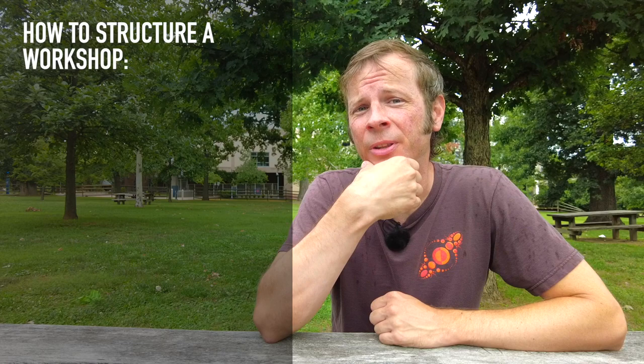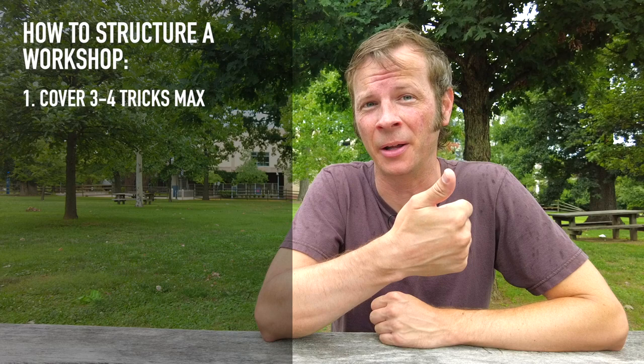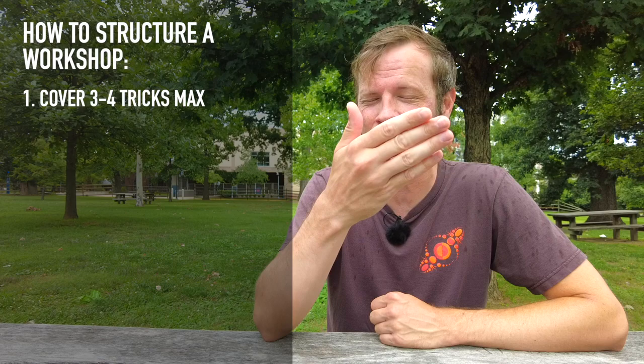Let's talk about how you structure this workshop once you've got your topic picked out. I personally think that you should never ever plan to teach more than three or four tricks max in a class. Number one is that the students are just going to burn out on taking in new information, especially if the tricks are really challenging. You're probably going to get maybe two or three tricks in before people's capacity to bring in new information just reaches its limit.